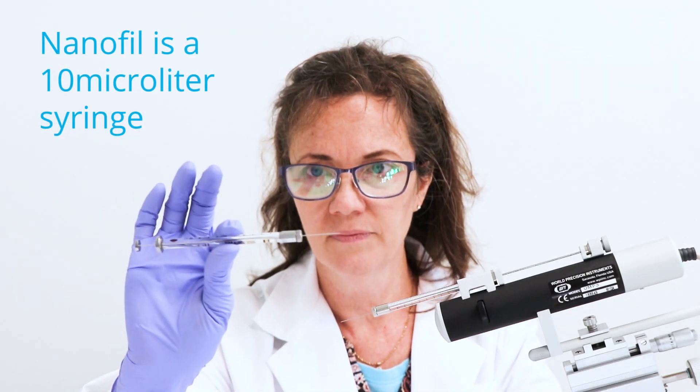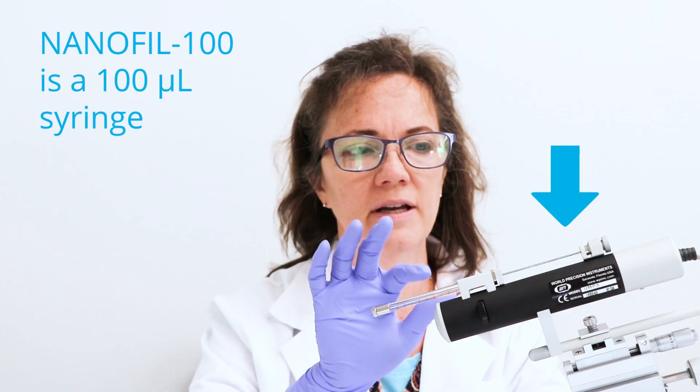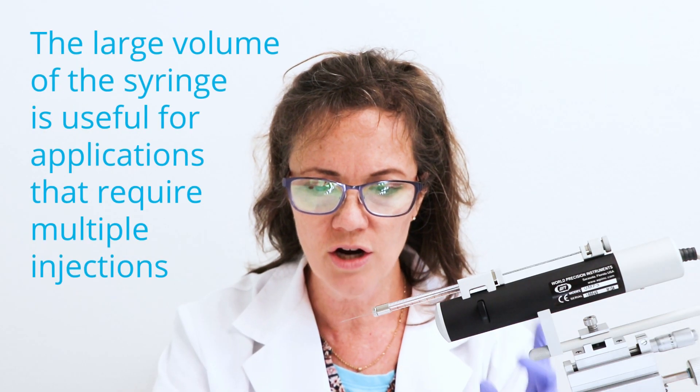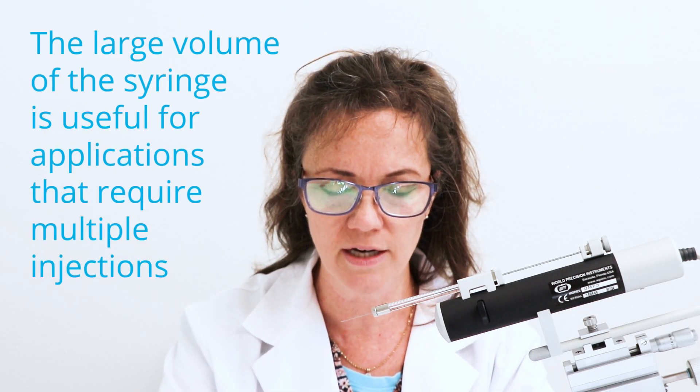Nanofil is a 10 microliter syringe, and the Nanofil 100, which I have on here, is a 100 microliter syringe. The volume of the larger syringe is useful for applications that require multiple injections.